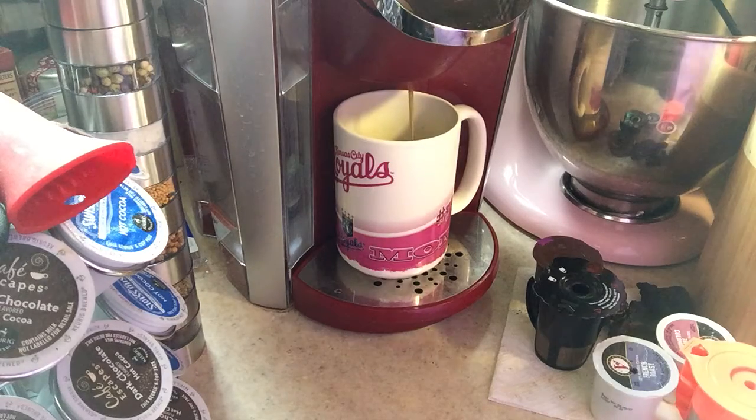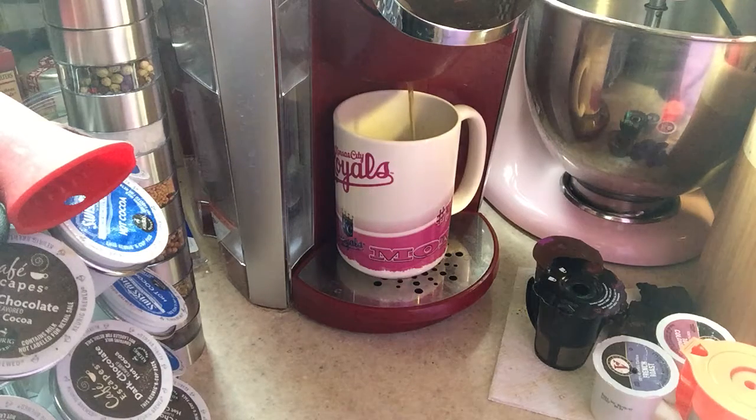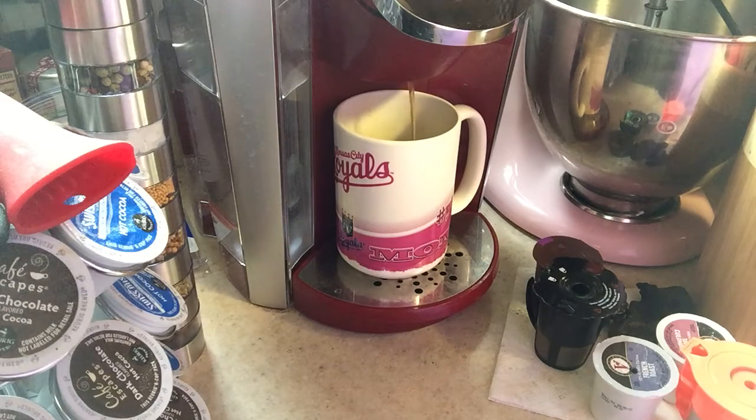It is the Brew Oro. It's a reusable K-carafe filter and it also comes with the K-cup filter, and the one I'm using is the K-cup filter. I hope that helped.